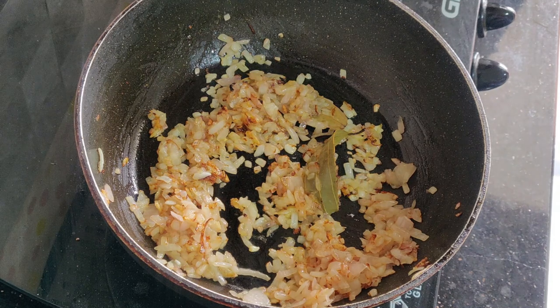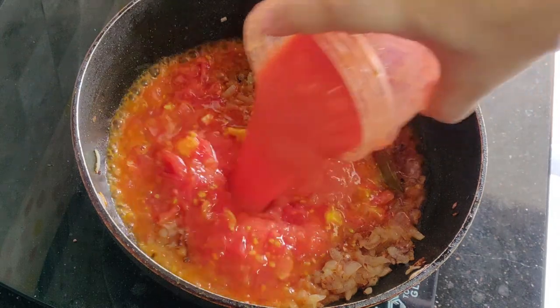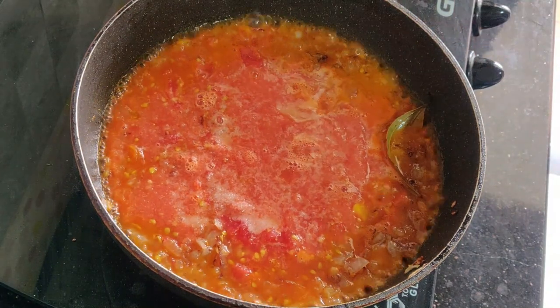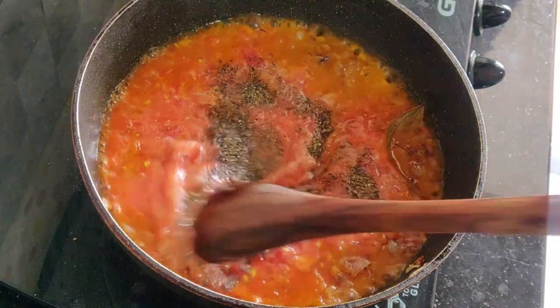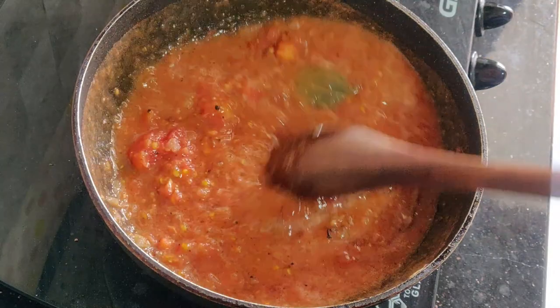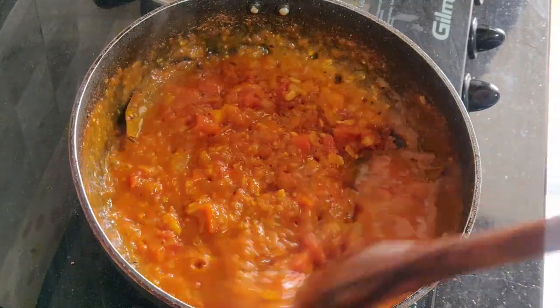Now I will fry the sauce. I will chop the tomato pieces and grind them into tomato puree. Add 1 teaspoon of pepper powder. Cook and mix the sauce on this heat for 4-5 minutes.